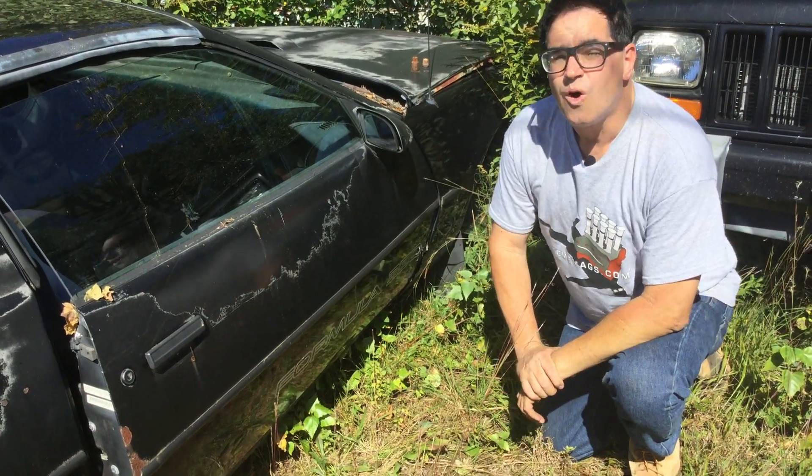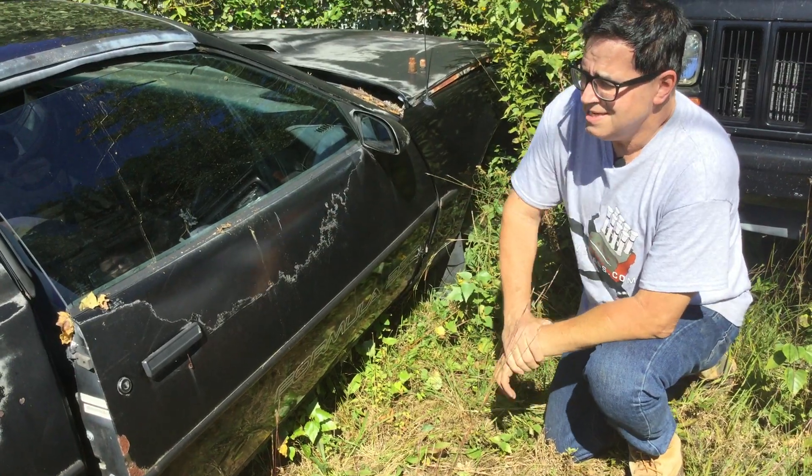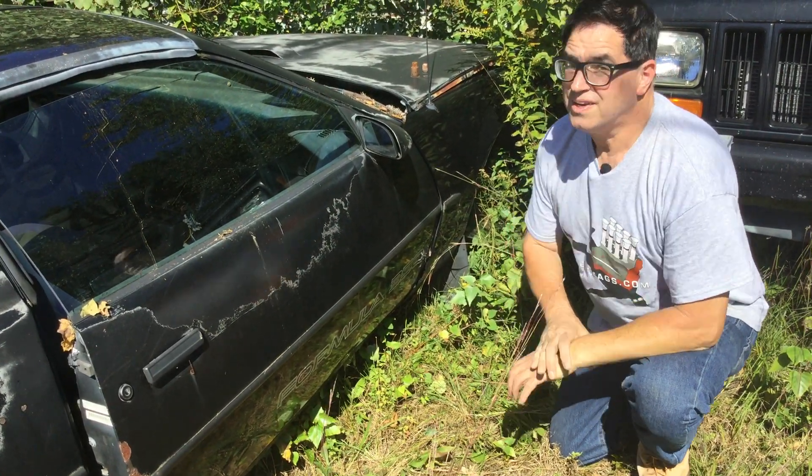Steve Mignogne here with more Junkyard Crawl on the Steve Maggs YouTube channel, and this is something pretty cool. It's a 1988 Pontiac Firebird Formula 350.